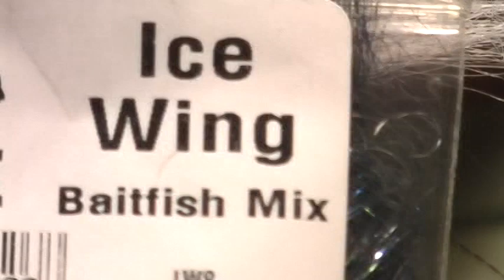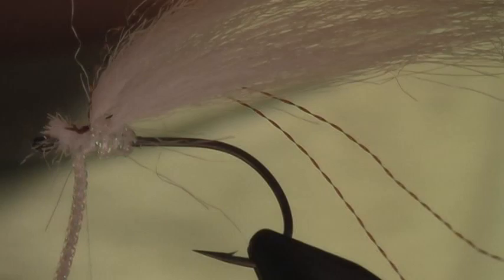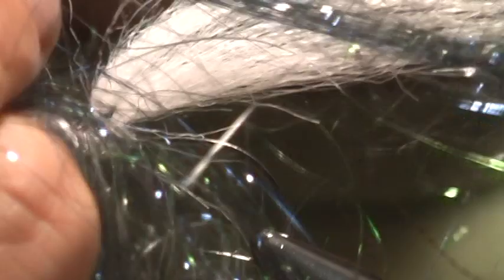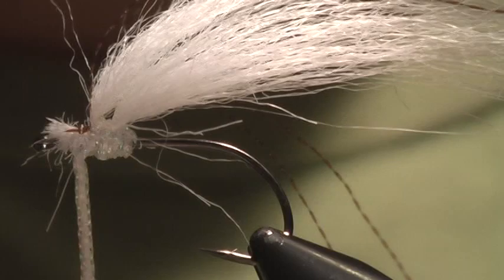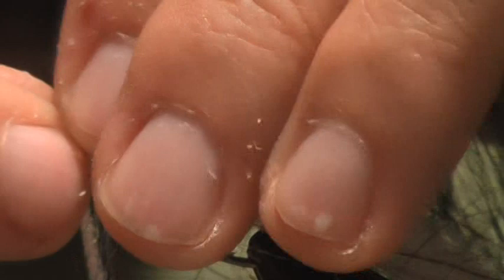The final piece: I'm going to take some ice wing fiber, this is a bait fish mix, and pull out a clump of that. This stuff is a little bit different to handle, so I like to fold it in half — like so — and that's going to give me a good chunk. I actually like to trim this before tying it in.